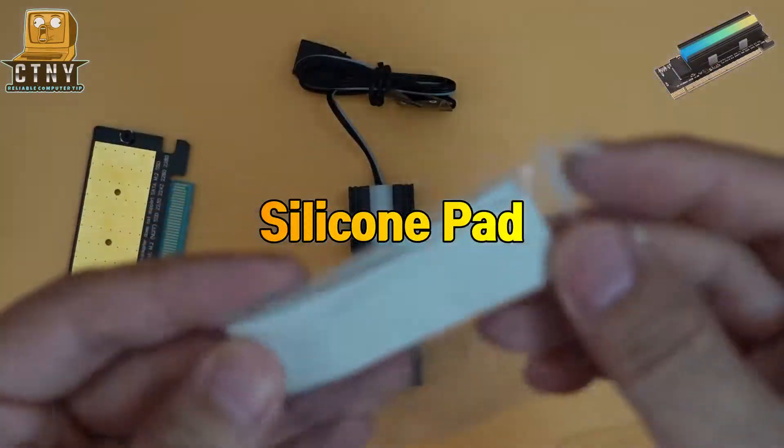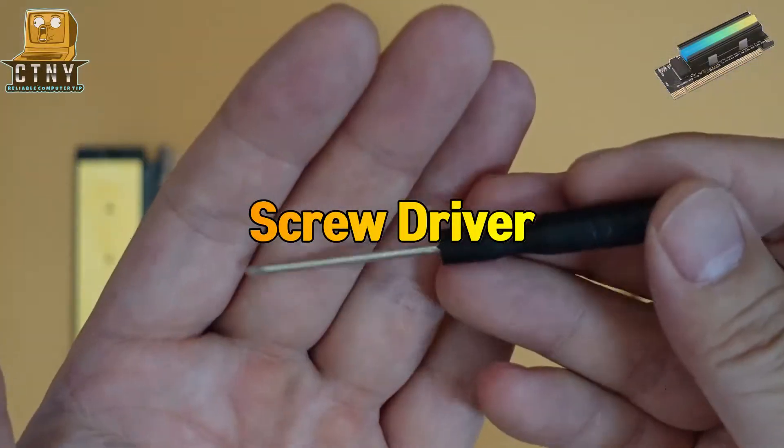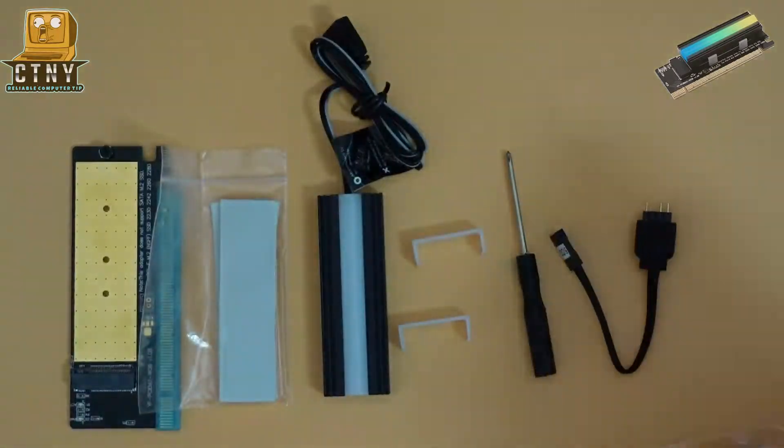The package includes: an M.2 SSD PCIe adapter, silicone pad, ARGB heatsink, rubber band, screwdriver, and a VDG adapter for Gigabyte motherboards. Oh, there's a manual also.